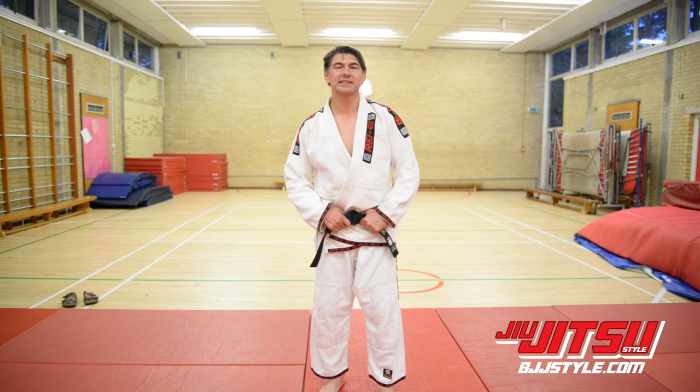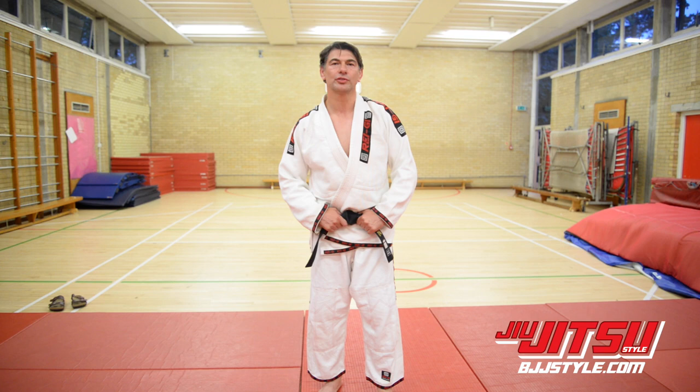Hi there, my name is Ray Stephens. I'm a former Olympic silver medalist for judo and a black belt BJJ under Roger Gracie. I'm going to show you a few judo techniques you might be able to use for your BJJ.